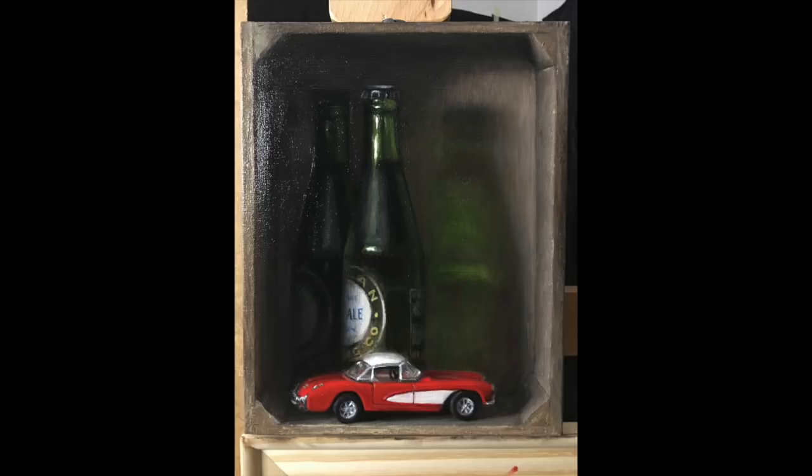I finished this painting at the end of this week. I've been documenting the whole process on my Patreon account, so if you want to watch the full process of me painting it you can follow the link in the description box below.